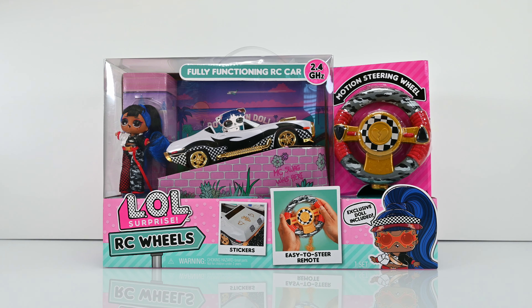Hey guys, welcome back to another video! Today we are unboxing the LOL Surprise RC Wheels, which is a fully functioning RC car with an exclusive doll inside. Let's get started!